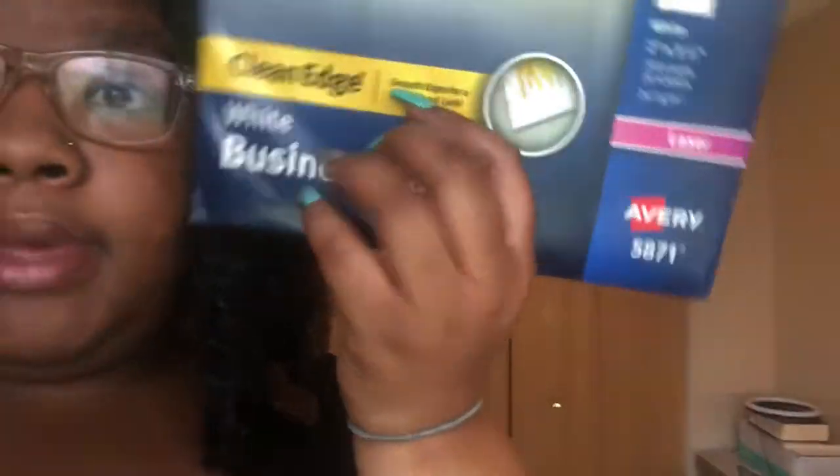I got these from Avery - white matte business cards. This video is not specifically about making business cards, but it's going to be in this vlog. I hope you guys give this video a big thumbs up, comment down below, and subscribe to my channel if you have not already.